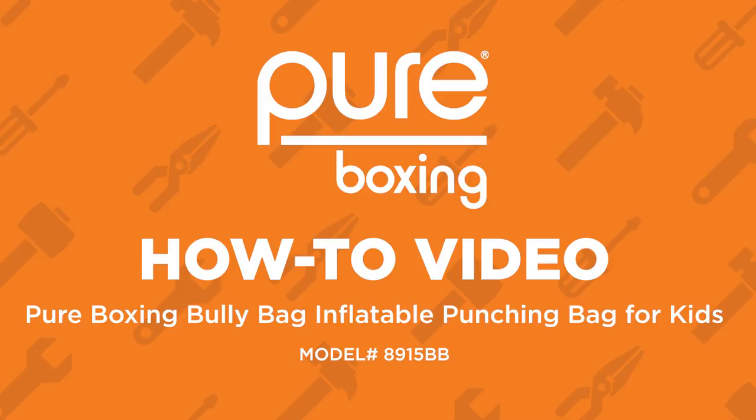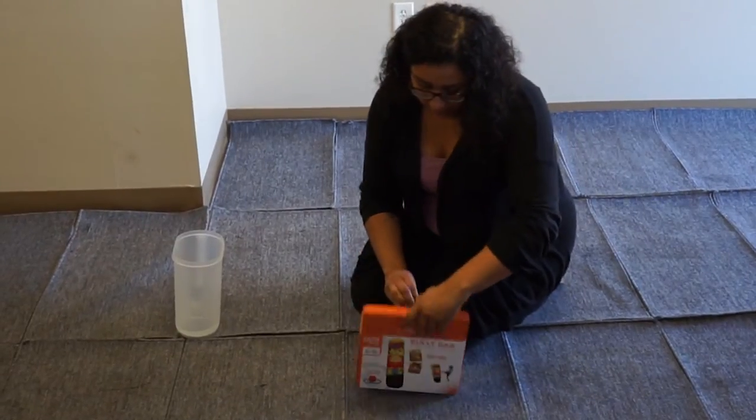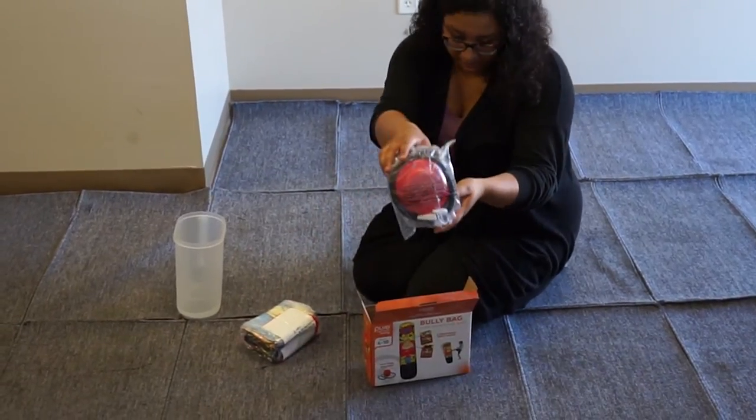In this video we will be showing you how to assemble the PureBoxing Bully Bag Inflatable Punching Bag for kids. In the packaging you will find the Bully Bag Inflatable and the foot pump.